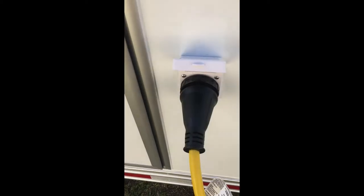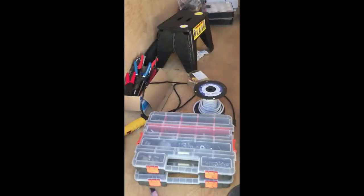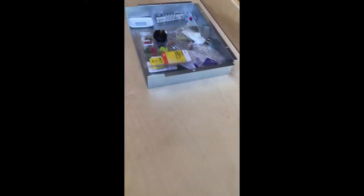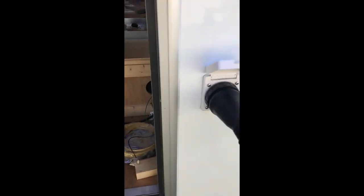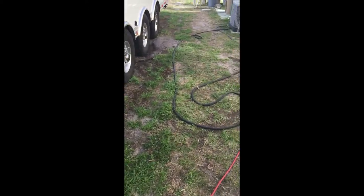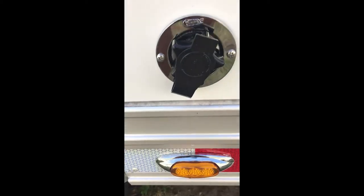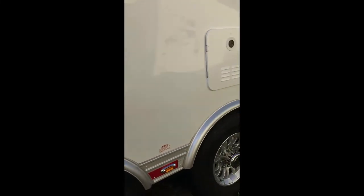I took a bunch of videos today but for some reason they didn't save — something weird. I think I got this part where I've got the fresh tank monitors working. I also installed my flush-out hose — I've just got it wire-tied around there, and that will connect to a splitter and then go to the various tank points.